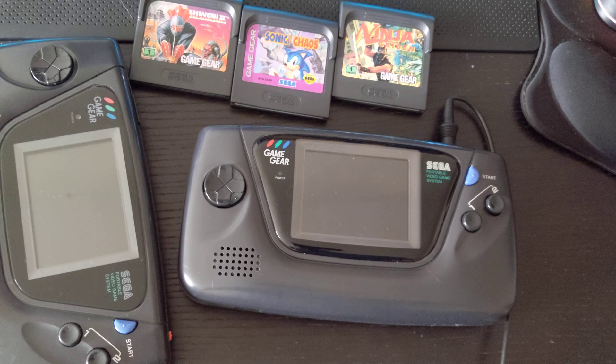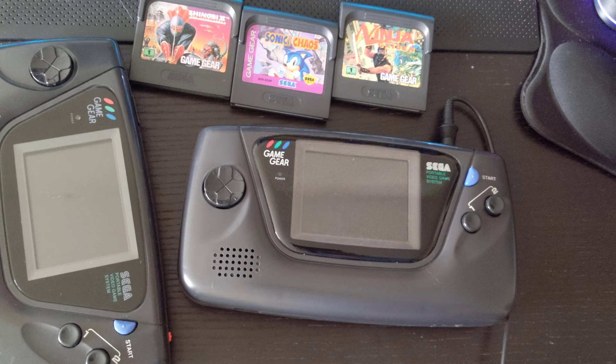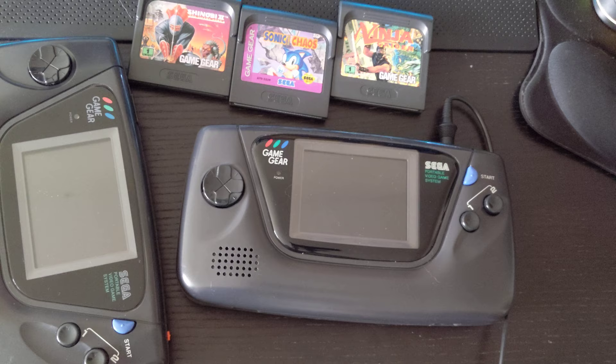Right now I wanted to do something a little fun and show off the Sega Game Gear. Specifically, this video is going to be about two Sega Game Gears — one which was repaired, and the other which was repaired and modified. My cat is here in the morning so I've got to make sure he's happy before I continue.